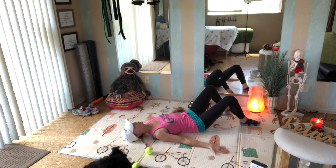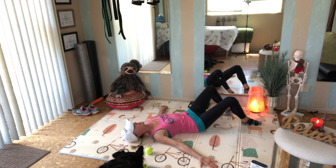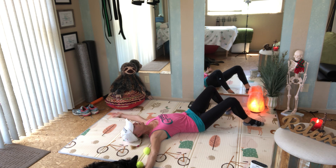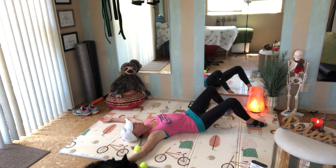We're going to take our arms slowly out to the side until we start to feel a stretch in the chest. Keep the palms of your hands facing the ceiling and slowly start to take your arms out to your sides, really relaxing through your shoulders and neck. When you get to a point where you feel a stretch in your chest muscles and where they attach to the shoulders, just hold there and allow your body to feel that stretch.